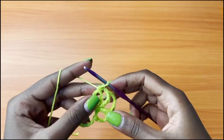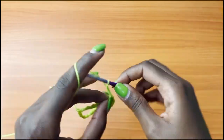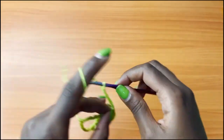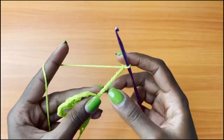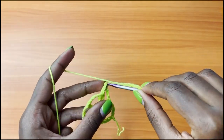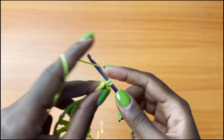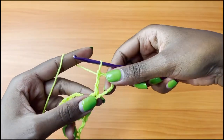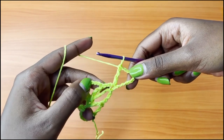We're going to row 4. For row 4, we start off with a chain of 10 — 1, 2, 3, 4, 5, 6, 7, 8, 9, 10. Turn your work and treble crochet into the same single crochet. This will create our very first V stitch. You can see the shape — it resembles the one we created from the previous row.